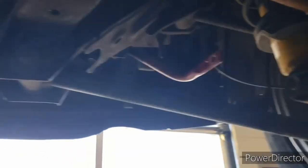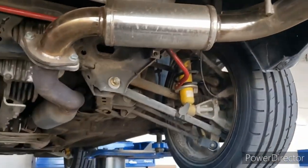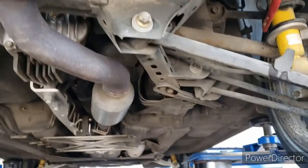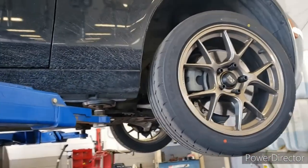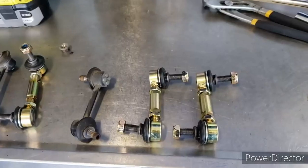I do have all four end links off now. Despite this one right here being a bit difficult — I grabbed some channel locks and an impact to get that one off. Wouldn't start there, but it'll work if necessary. Now I'm going to clean everything up with some Super Clean, wipe it all down before the new ones go on.